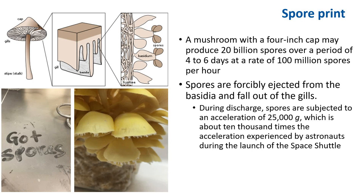Spores are forcefully ejected from the basidia, which is a special terminal cell on the underside of a mushroom cap, and they fall out of the gills. The mechanism is described as a surface tension catapult. During the discharge, the spores are subject to an acceleration rate of 25,000 g, which is about 10,000 times the acceleration experienced by astronauts during the launch of a space shuttle.